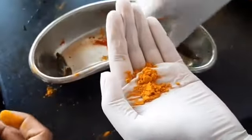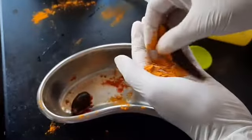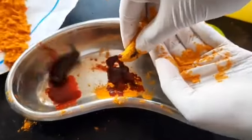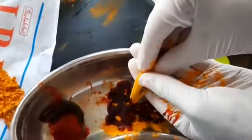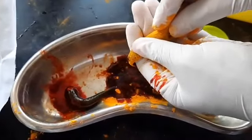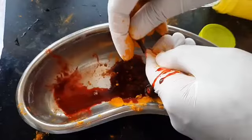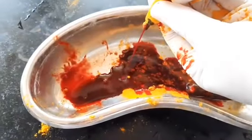After detaching the leech, vomiting is induced. For this, the mouth of the leech is sprinkled with turmeric powder. Now gently rub the leech from tail to the mouth with the forefinger and thumb. The procedure is continued until the appearance of the proper symptom of Vamanofna.